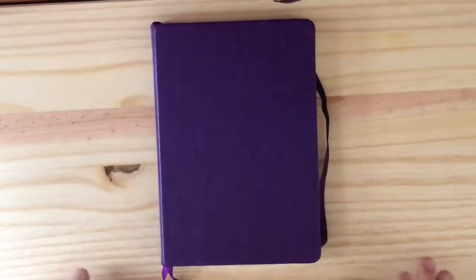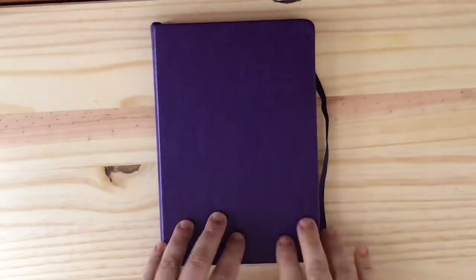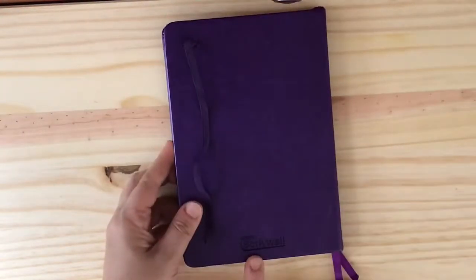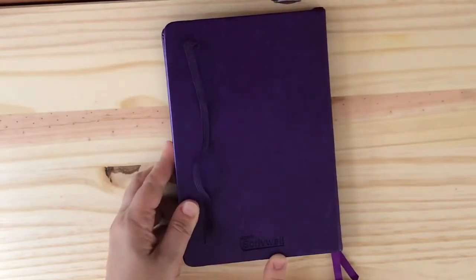Hi YouTube friends, this is Elizabeth J with an S, and today I wanted to go through a bullet journal that I've created for a friend of mine. I used this bullet journal called Scrivwell and I purchased it on Amazon.